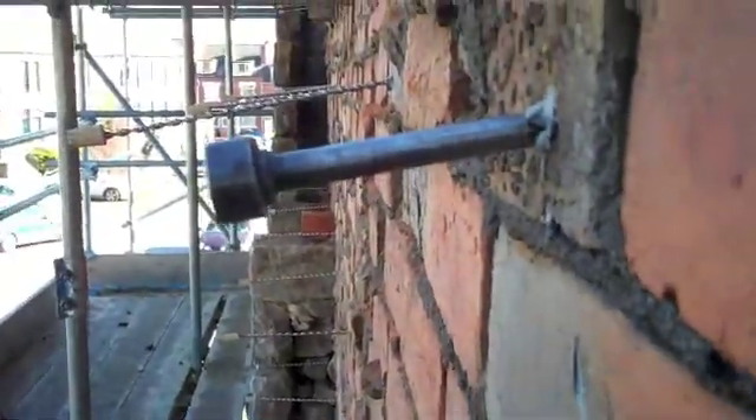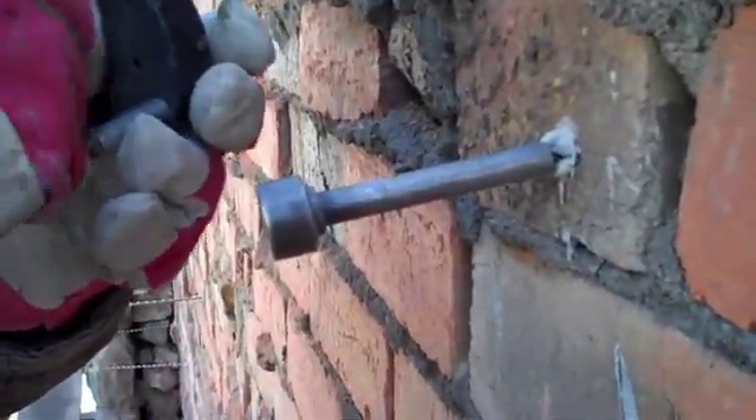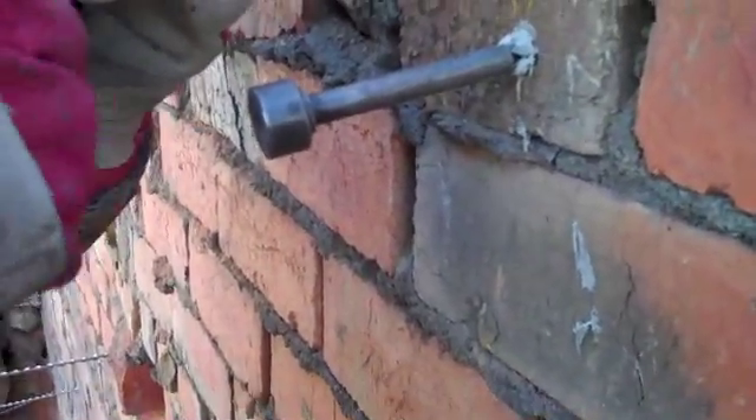That screws on there. On goes the bridge. This just acts as a spacer so that we're not putting compression onto the brick we're trying to pull up.